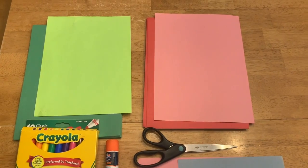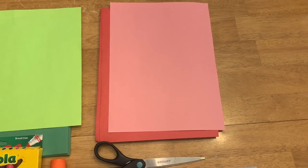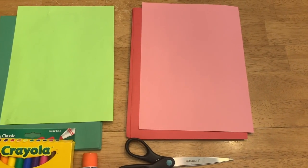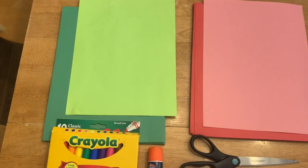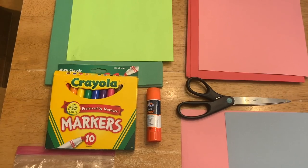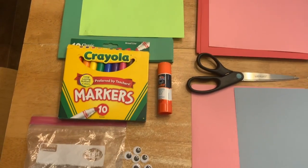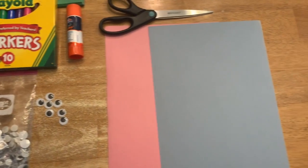For this project you need pink paper, red paper, light and dark green paper, markers, a glue stick, scissors, googly eyes, and a piece of paper of any color you want.